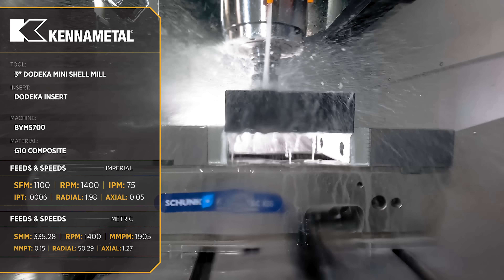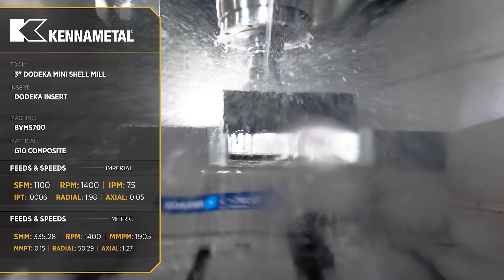For our first operation we're coming in with our dodeca shell mill and we're just taking 50,000 depths of cut so that we can get a nice flat clean surface.